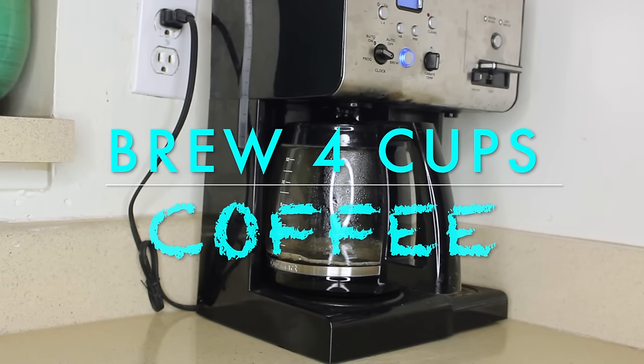First I'm going to start by brewing four cups of coffee. You can brew more or less depending on your hair length. I'm going to brew a little extra just so I can have my morning cup of Joe though.